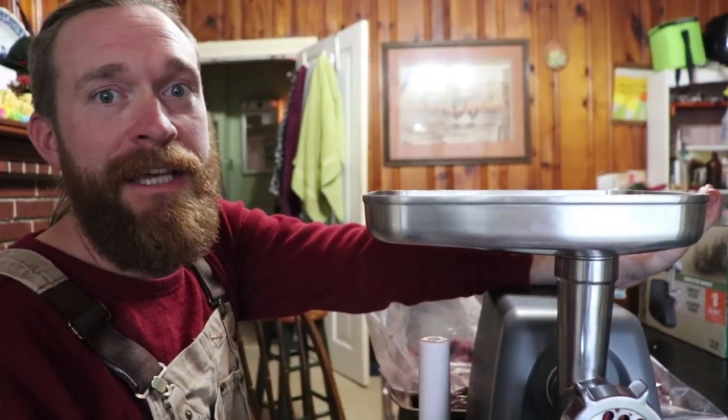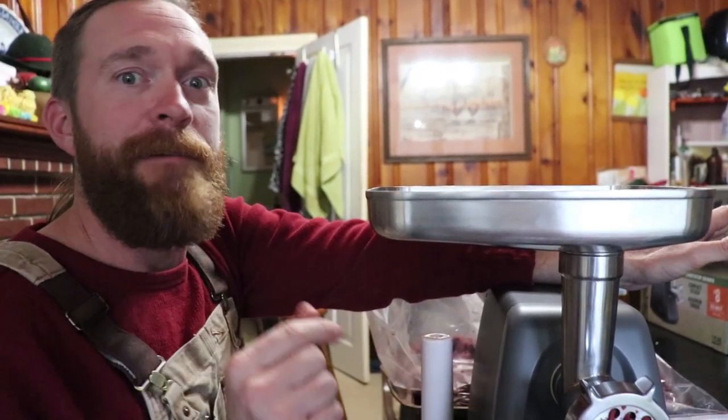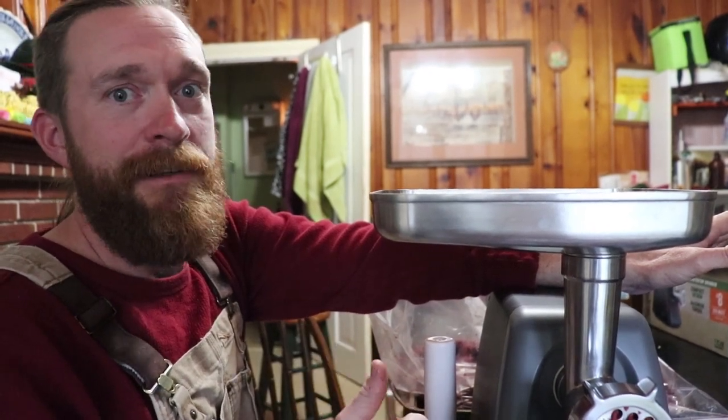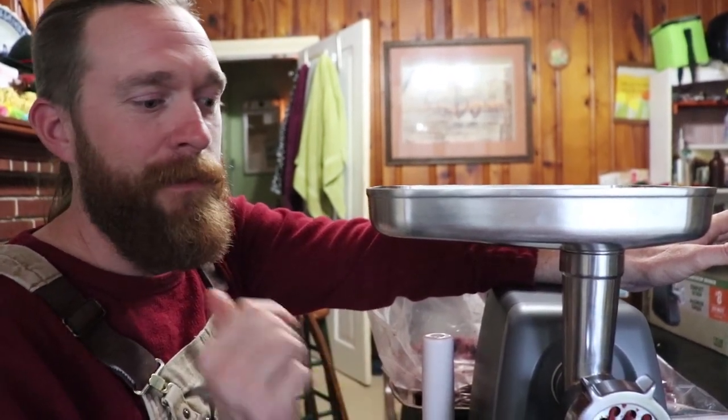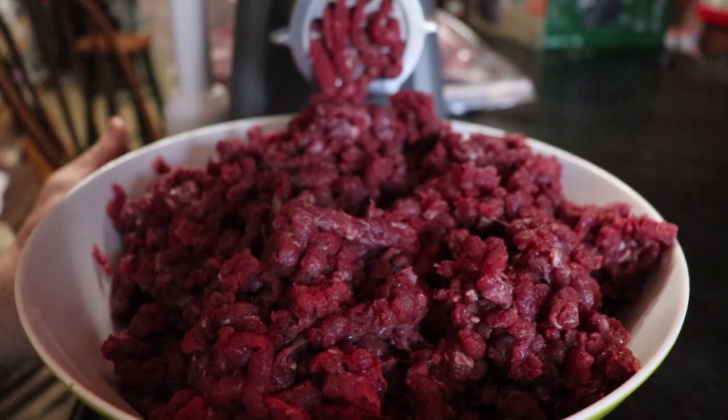Thank you so much. I'm going to have to say that probably 30 more times. Probably every time I use this thing I'm going to be thanking Katie and Paul from Butcher Baker and the Queso Maker. Wonderful people. This is a true blessing.